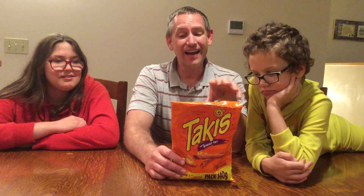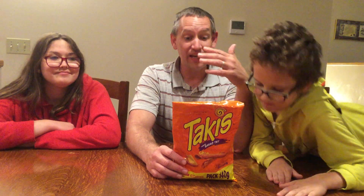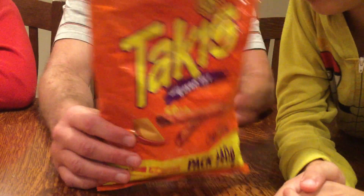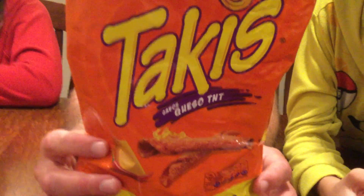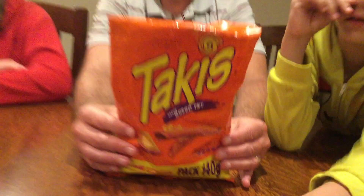They brought back several, and this is one of them. These are Takis straight from Spain, made in Madrid. All the labeling on here is in Spanish. It's Takis ESP for Espana. It is Takis Sabor Flavor Queso TNT. That means the flavor is cheese, and TNT means hot and spicy. So this is from Spain.